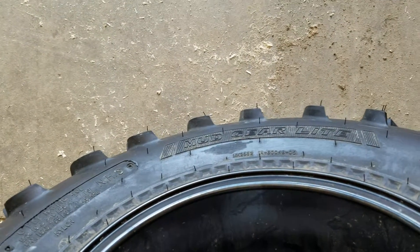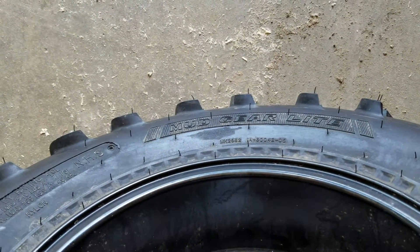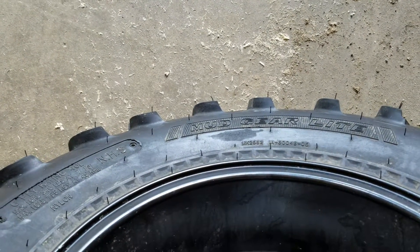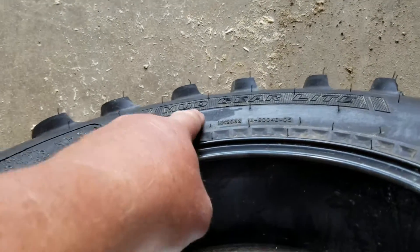They suggested putting slime in and I said no way, no how. I'm going to the Black Hills in a few days and I really don't want to run this tire with a leak, but if I have to I guess I'll pump it up every day.